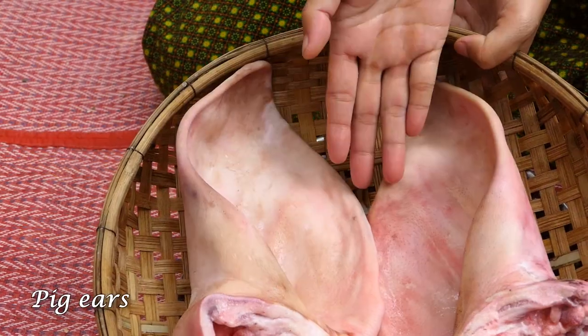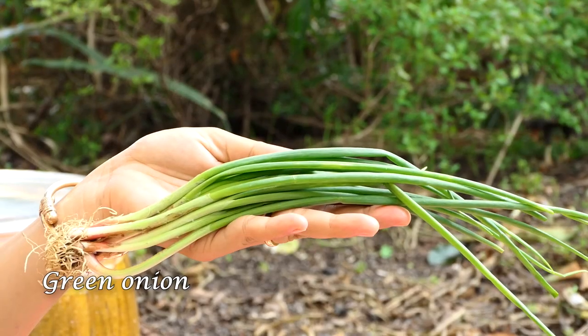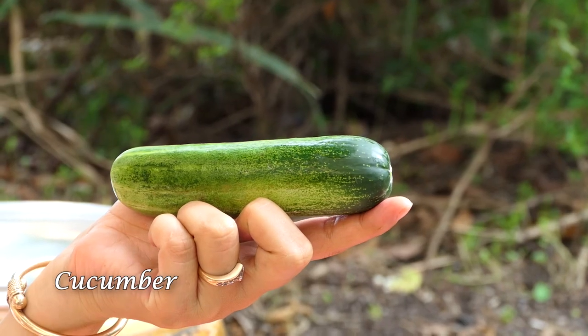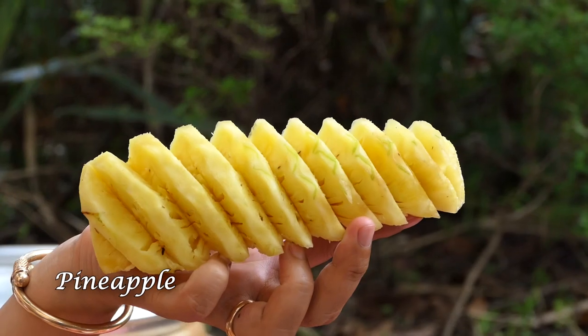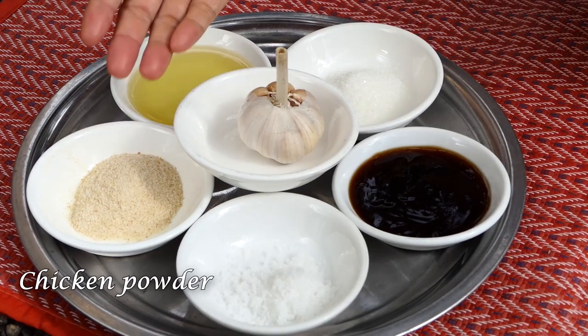Hi everyone, welcome back to my channel. Today I'm going to prepare pig ear sour sweets — they are fried vegetables. The ingredients are: pig ear, green onion, onion, carrot, cucumber, tomato, pineapple, oyster sauce, salt, chicken powder.